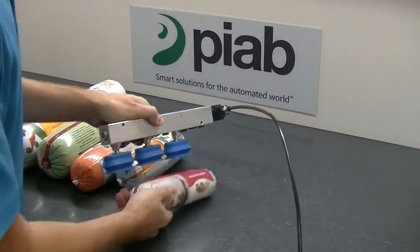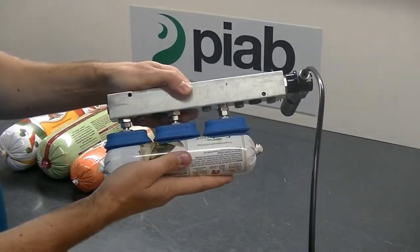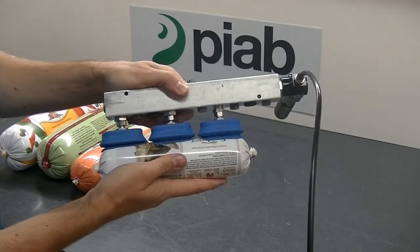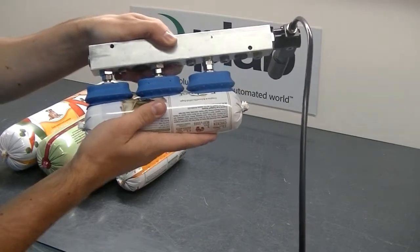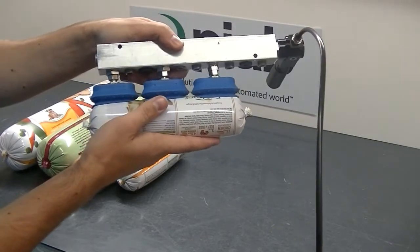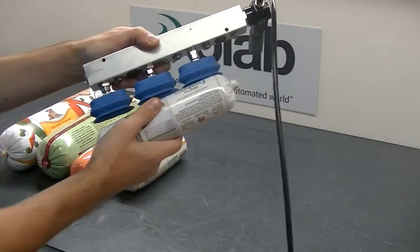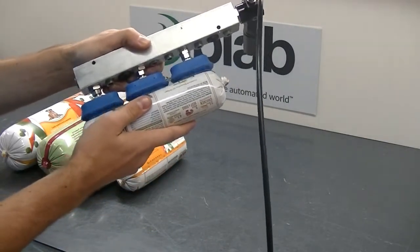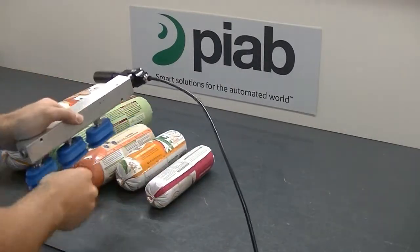On the smaller one pound chub, it's just about barely the right length for picking it up — the edges are a little bit exposed to the atmosphere. You might be able to move those cups a little bit closer in to compensate for that, or use two cups on these smaller chubs.